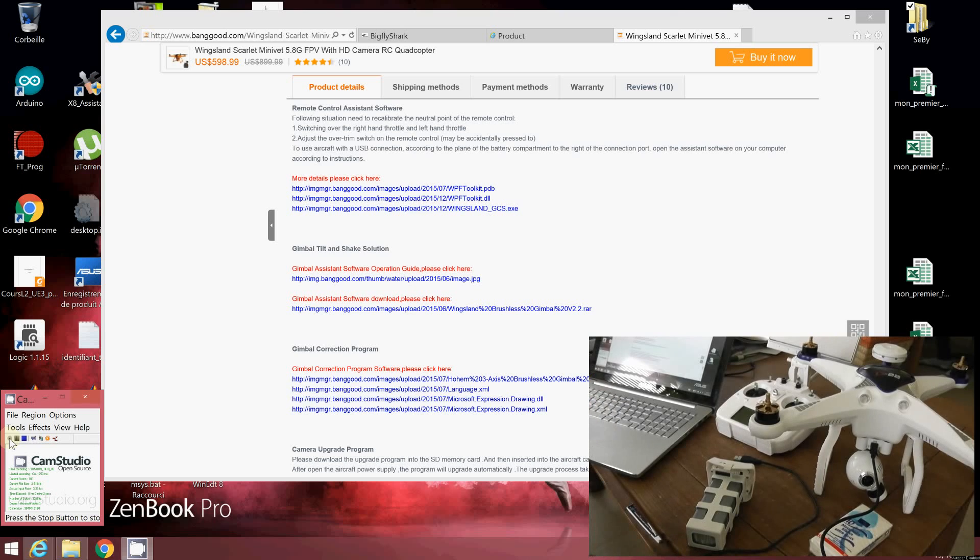Hello, welcome to the new video dedicated to the Cherson 622. Today I will show how to use two software associated with it.